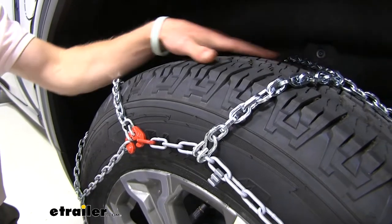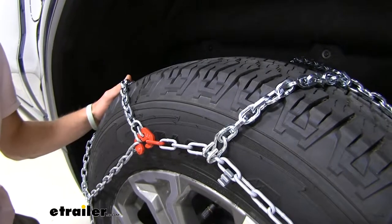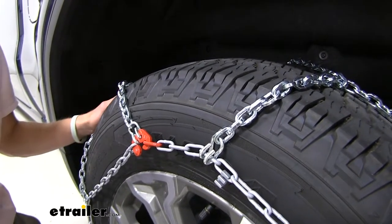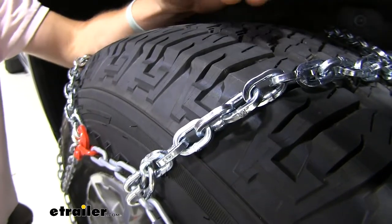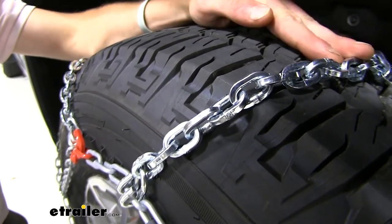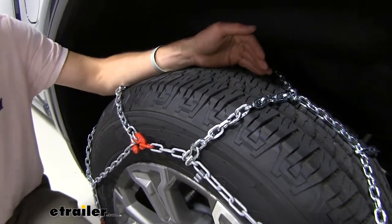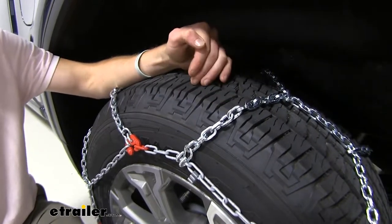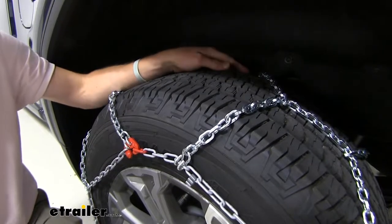These tire chains are going to have a nice even tire pattern all the way around your tire, distributing the chain surface to the ground evenly to get you stopped, started, and turning properly. These XB16 series tire chains are a D-link style made of hardened steel, sitting in the middle of the aggression range — with V-bar style links at the top most aggressive end, and rounded link style at the very low end.